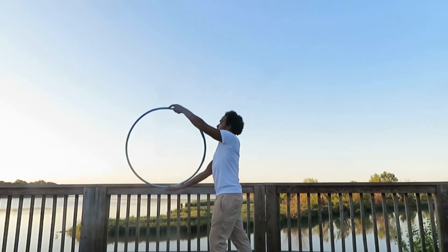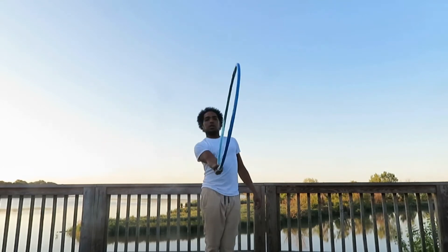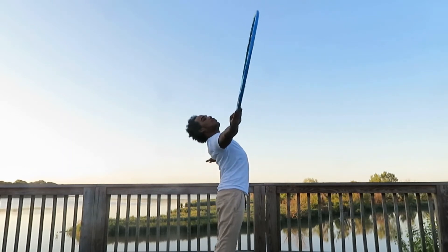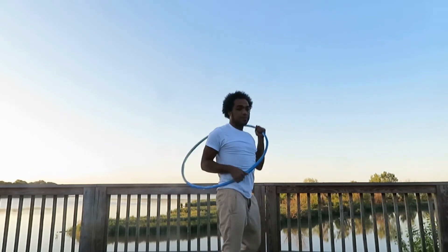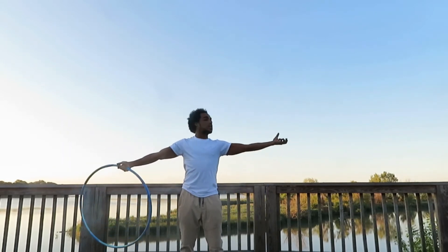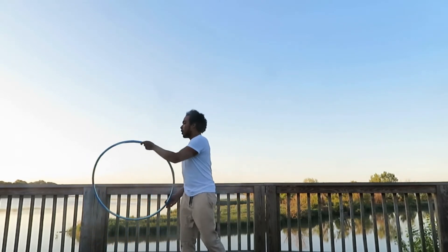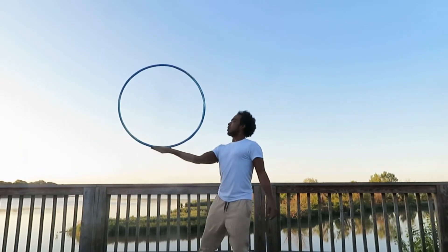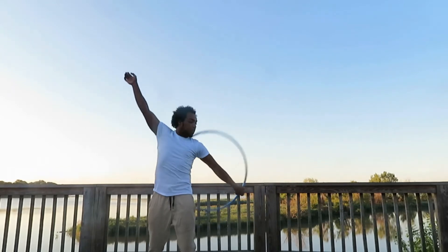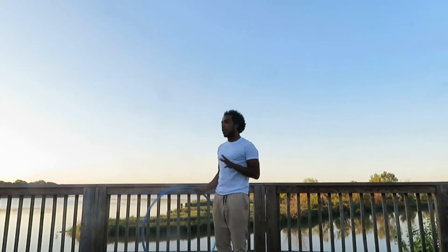So once again you can start here or you can start here — it's just easier to have the hoop in front of you. If I have the hoop in front of me, I'm going to open up, lift this arm up, open my chest and let it roll. Remember, keep that rolling nice and long, lengthen out, and try to resist going to grab the hoop and shortening that roll.